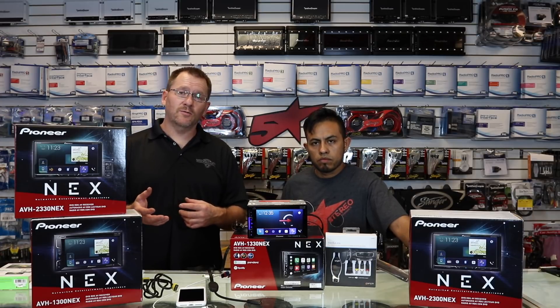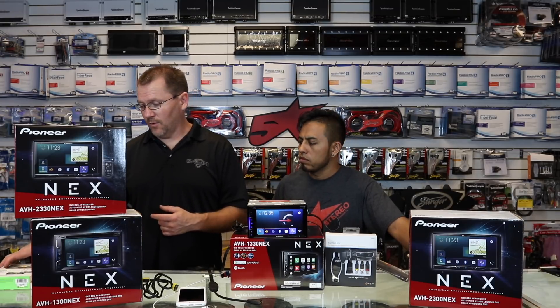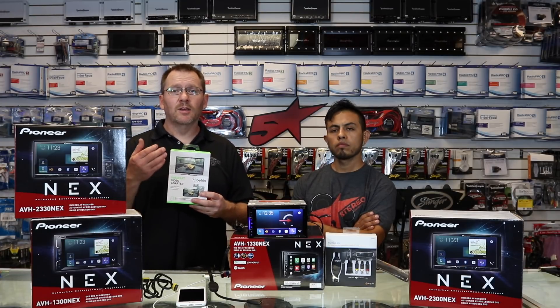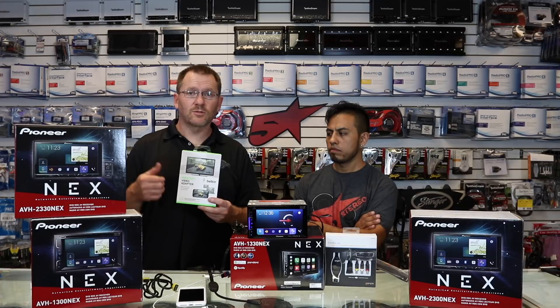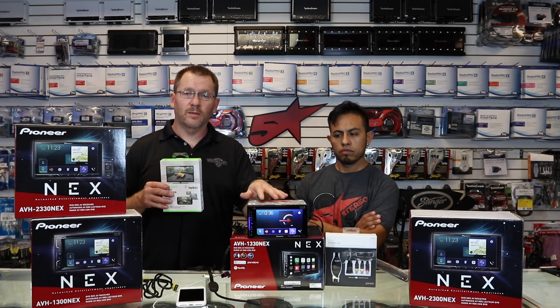For Android it can get tricky. If you have an older Android phone that may still have MHL, you just need an MHL to HDMI adapter. If you have a newer Android phone, you can pick up something like the Belkin MiraCast dongle. This allows you to screen share your phone over WiFi — you don't need WiFi in the car because it creates its own peer-to-peer WiFi network. It won't let you go online through that network, but you can still use your phone's own data connection for Google, YouTube, and all that. It just allows you to wirelessly go from your phone into your radio.